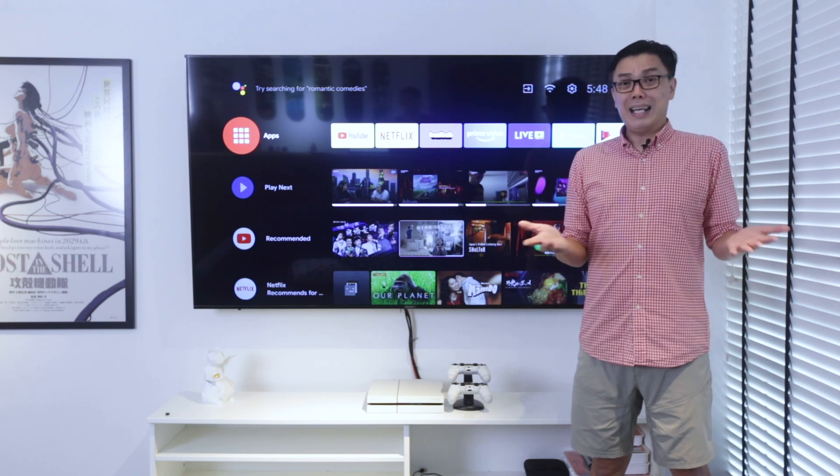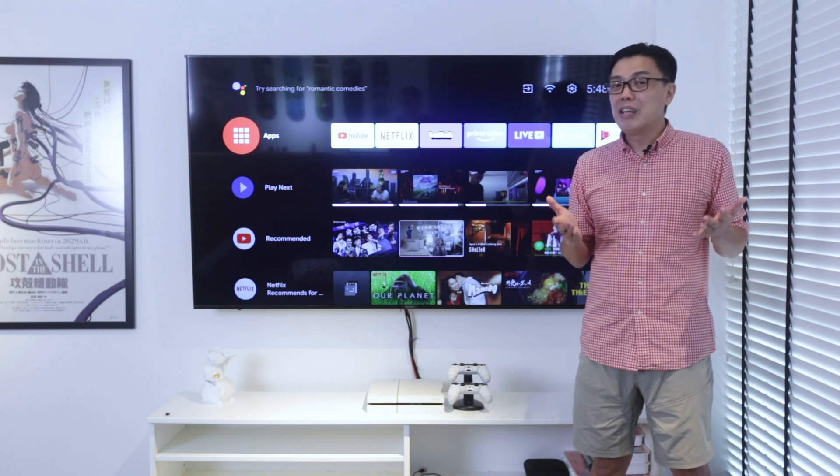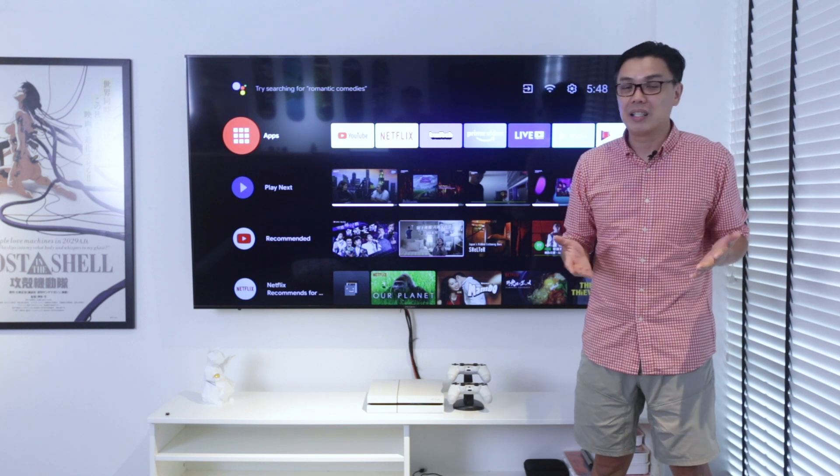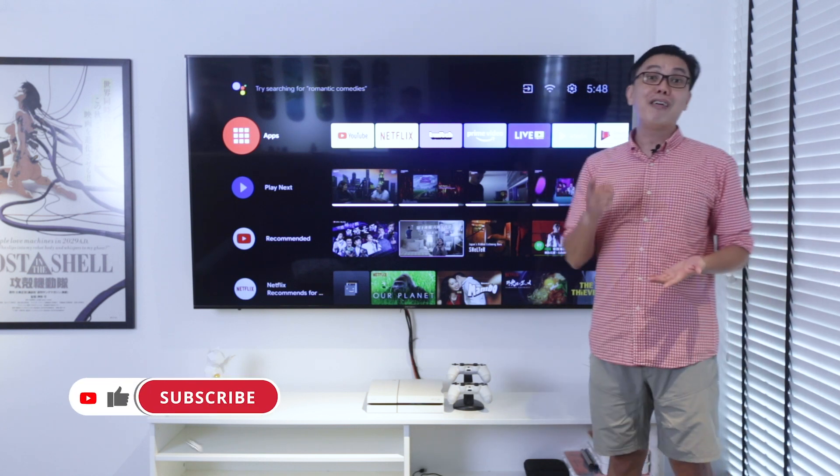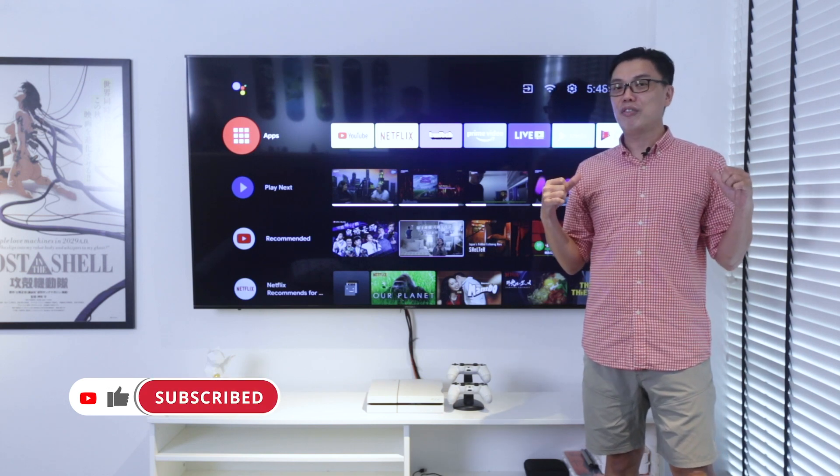So to answer the question — yes, we feel that it is definitely worth every single cent spent on this 75-inch Android TV. Till our next episode of Farts TV, I'm Jason signing off.